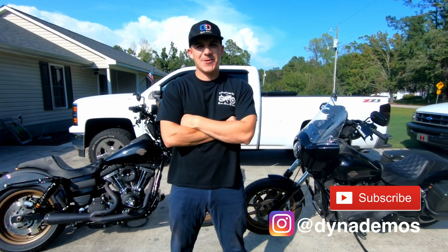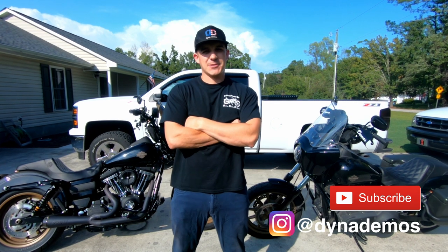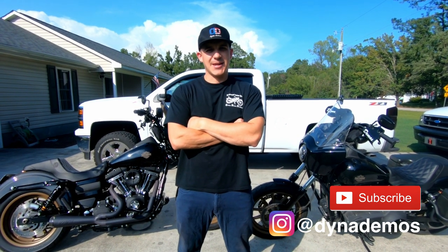What's up guys, welcome to Dyna Demos. I'm Rod and today I'm going to go over five Amazon parts for those guys that are balling on a budget, so make sure you like, comment, and subscribe.